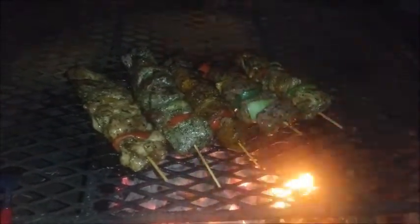Mmm, they're looking good. Look at them babies, nice and juicy, smoky.